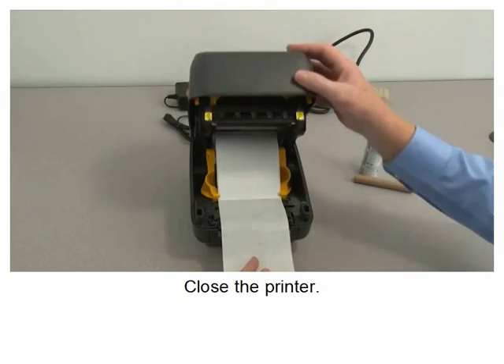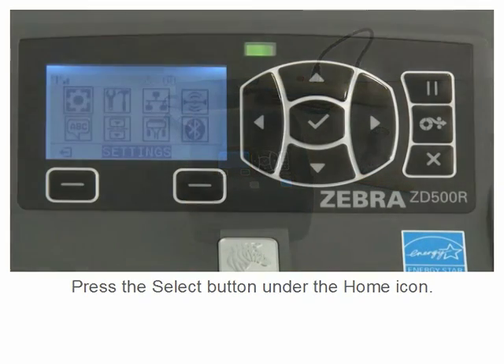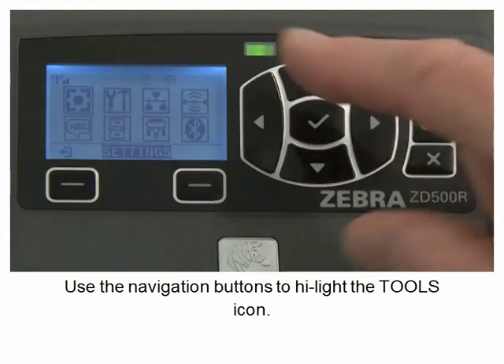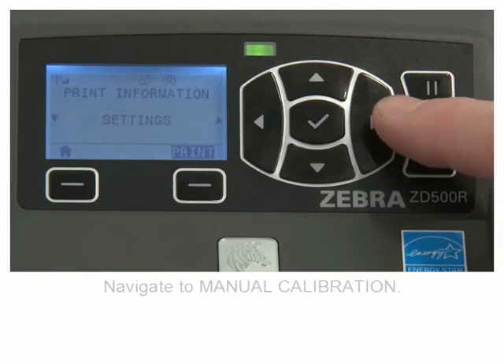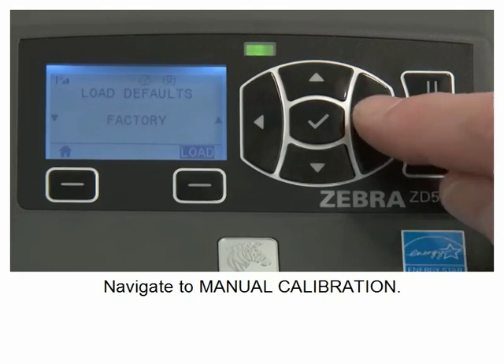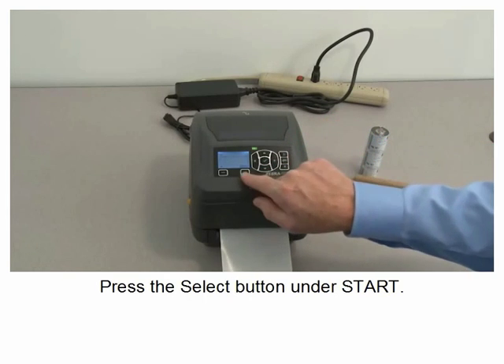Close the printer. Press the select button under the home icon. Use the navigation buttons to highlight the tools icon and press select. Navigate to manual calibration.